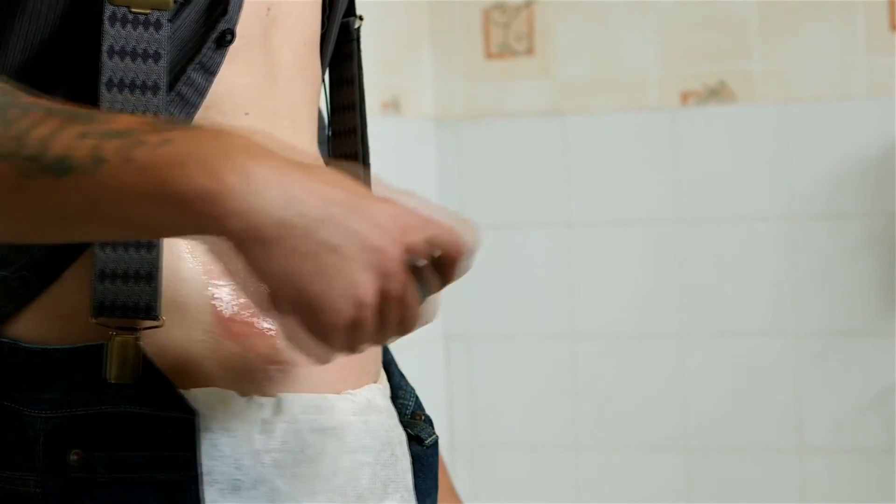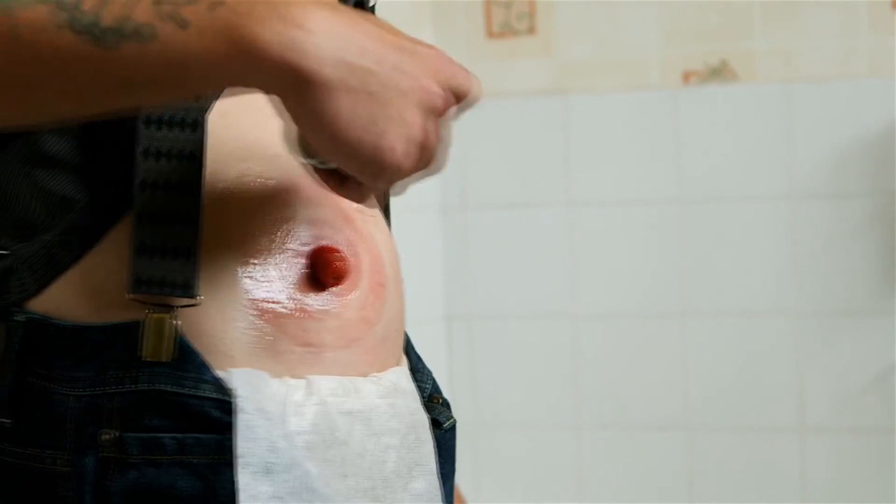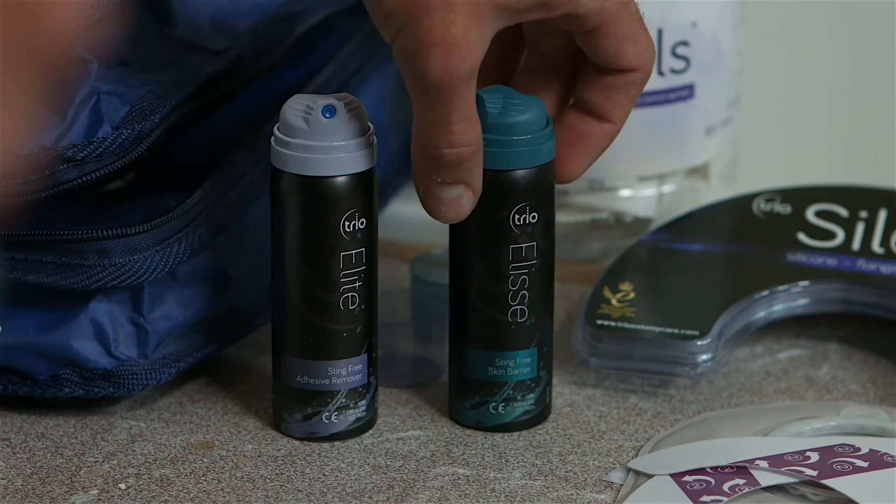I also use the Elite Spray-On Skin Barrier. It's fantastically easy to put on — you just spray it on. It dries in a matter of a few seconds without any problems. It helps the bag to adhere onto the skin and keeps the skin feeling clean and fresh.